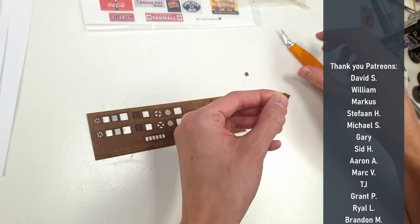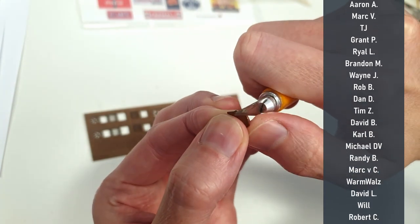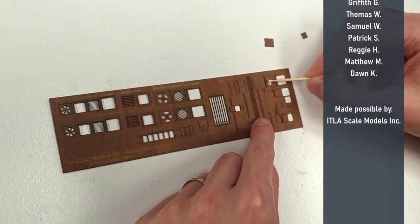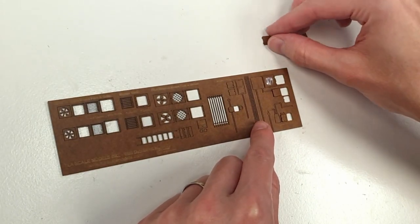Let's start with the assembly and it's quite straightforward because you just stack the different elements in order to create some thickness and different layers of detail. To do this I just remove the pieces from the carrier sheet and smoothen it with the X-Acto knife where needed. Then I just glue all the different elements together with matte medium.